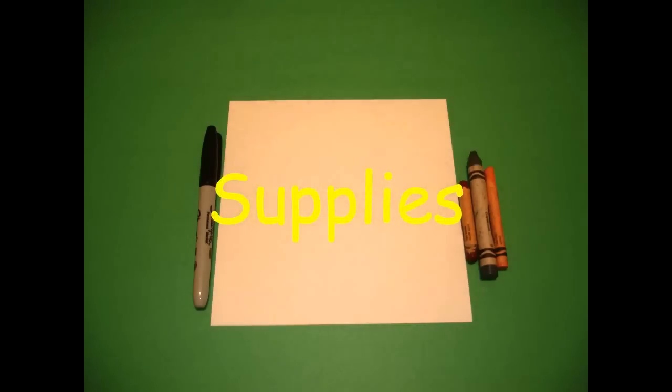Hi, I'm Catti Fernandez and I'm an art teacher. Visit my website at CattiFernandezArtist.com. Today's project is how to draw a covered wagon.